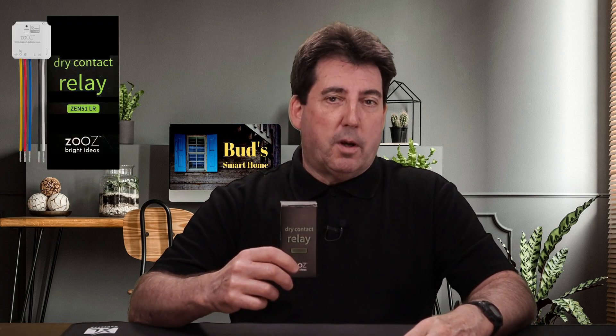In today's episode, I'm reviewing the Zeus Zen 51 Dry Contact Relay. I'll explain how it's used, show you how to get it wired, provide edge driver information, show you the setup process in SmartThings, and also provide you with my opinions about this device.